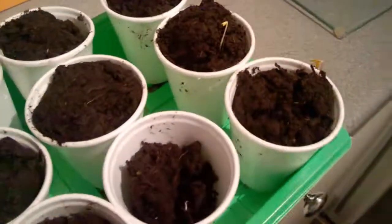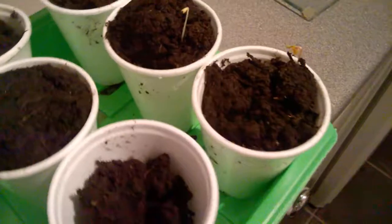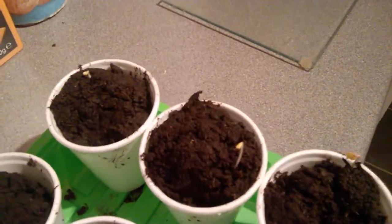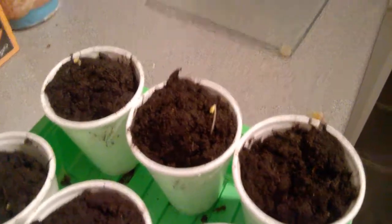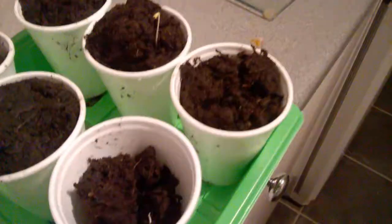And at the back we've got two Swedes. That was just a couple of days in the warmth in the kitchen, beside my boiler. That's what I've got coming up.